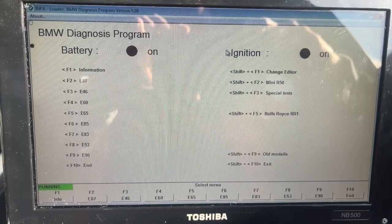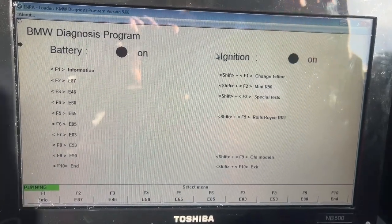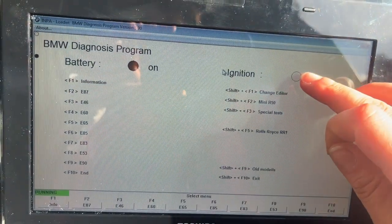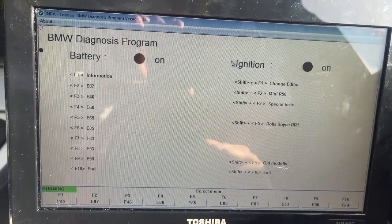Once you've plugged in your OBD and you've put your key in the ignition but not started the car, just turn the ignition on. You will see one of three things: the battery indicator, the program is running, and the ignition is on. Mine's flashing but it is on.